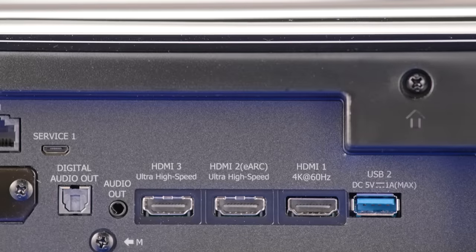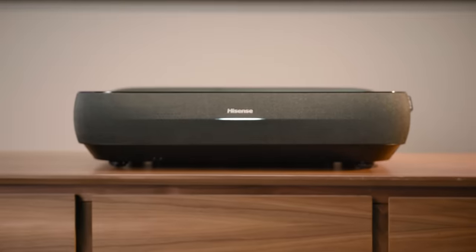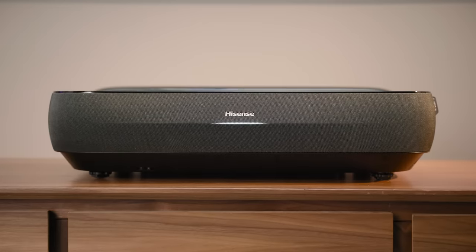It has three HDMI inputs — two HDMI 2.1 with ALLM, and one HDMI 2.0 — providing connectivity for high-speed HDMI devices like video games and media streamers. Hisense's MEMC video technology smooths fast on-screen action for sports, movies, and video games. Hisense also provides a game mode setting to reduce input lag and video latency for smooth, fast playback during intense video gaming sessions.